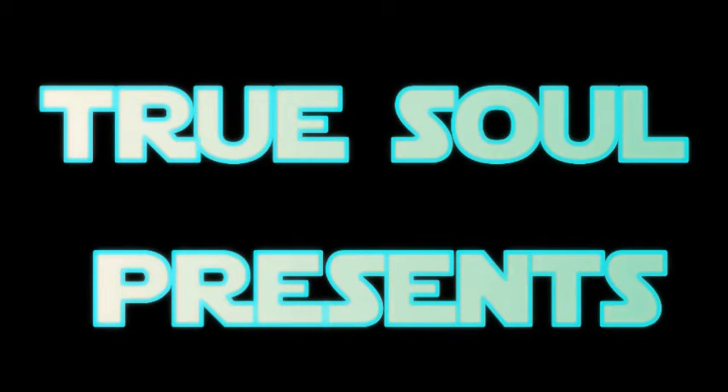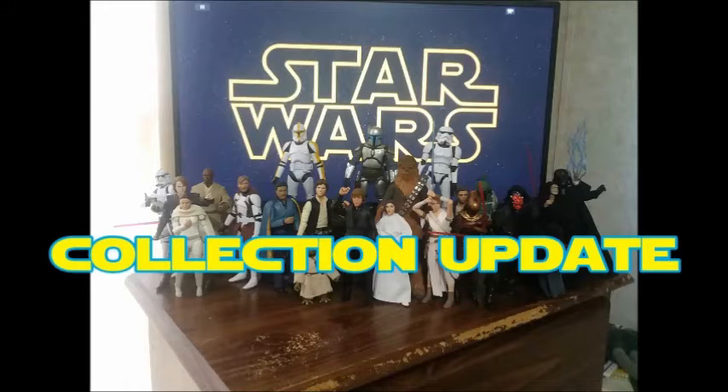Hi everyone. I'm True Soul and this is another Star Wars Black Series update video. I've been doing a good bit of collecting lately, and now it's time to show you guys some more of my collection. I got three figures today that I'm going to be showing you guys — one that's been out for a while and two that are a little bit newer.